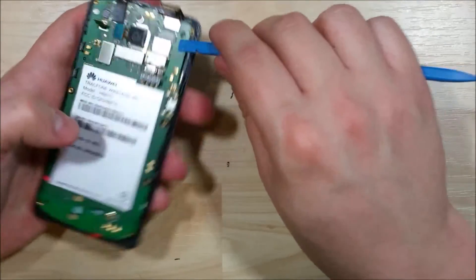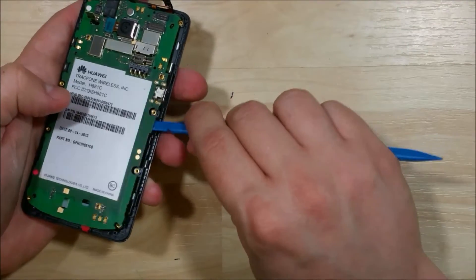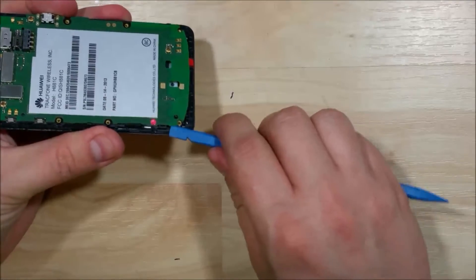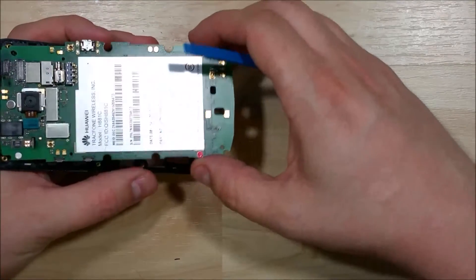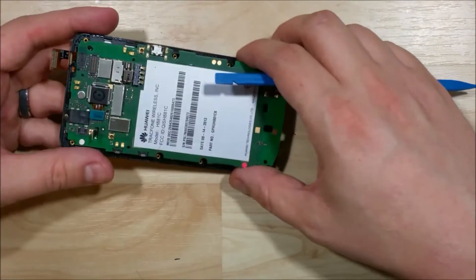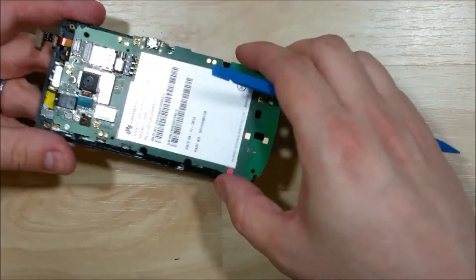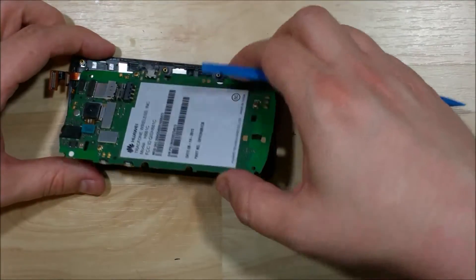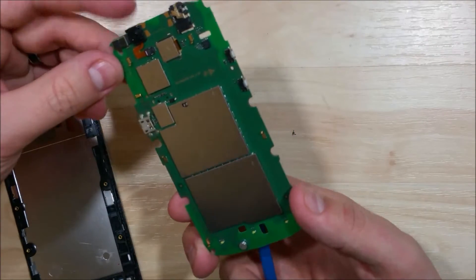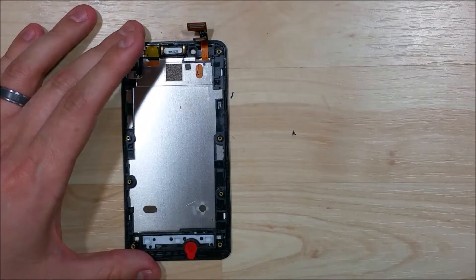We also missed the LCD connector — just pop that right off. Now you can see the board is coming a little more free. Do the same thing on this side, prying near the connection holding the logic board down, and it pops right off. There we go — board removed. Go ahead and set that aside.